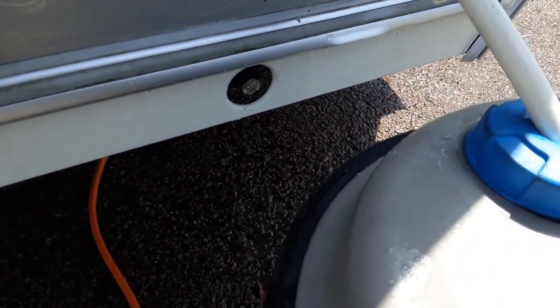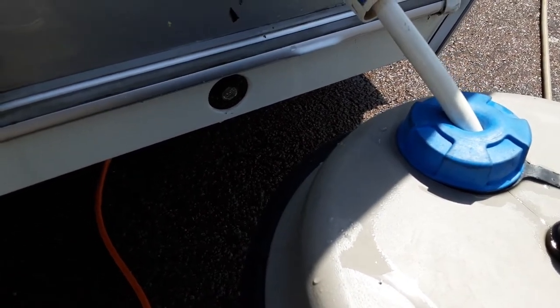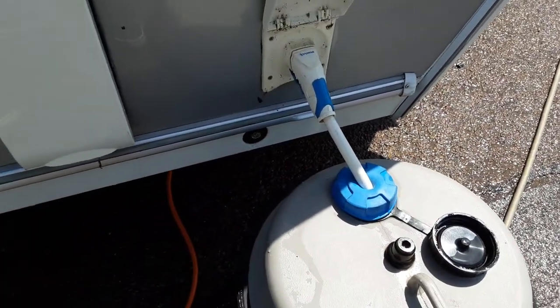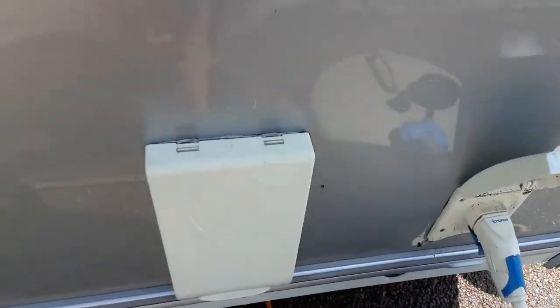You have two wind-down legs on either side at the front of the caravan to stabilise the van while it's on site, and two more on the rear with the same style of nut so you can wind those legs down. They are just there for stabilising and not for lifting the van — if you lift the van with these legs it could potentially damage the floor of the caravan.